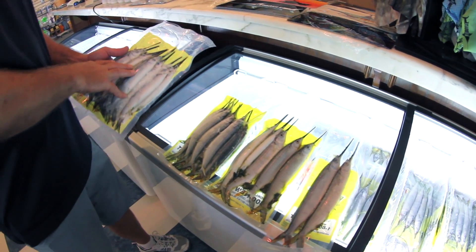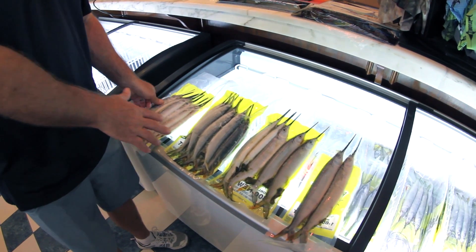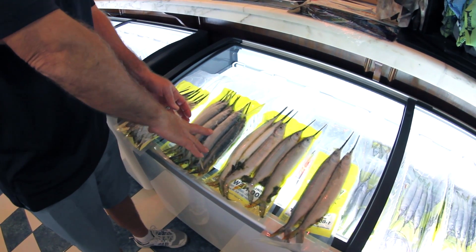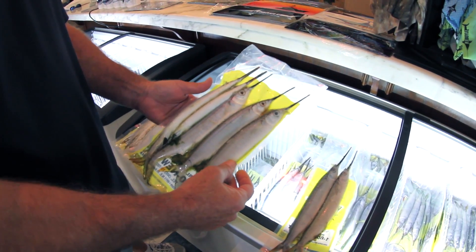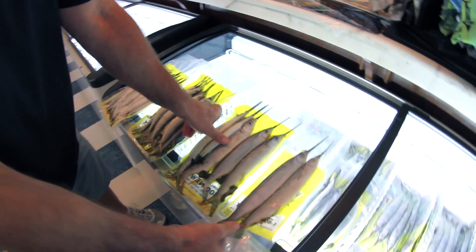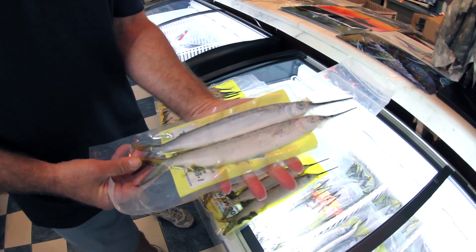You're going to have what's called small ballyhoos, you're going to have what's called a medium to large ballyhoo, then what's called a select ballyhoo, and then finally the biggest ballyhoos are going to be called horse ballyhoos.